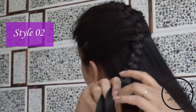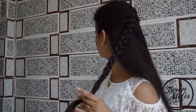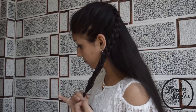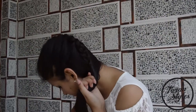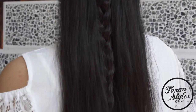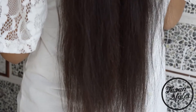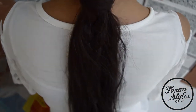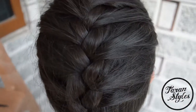Secondly, you can make a ponytail and keep the leftover hair open. This is a very stylish hairstyle.